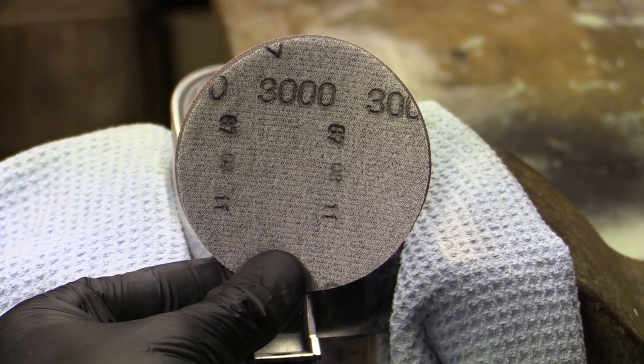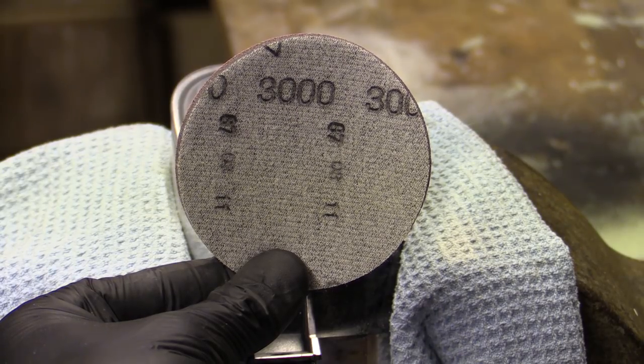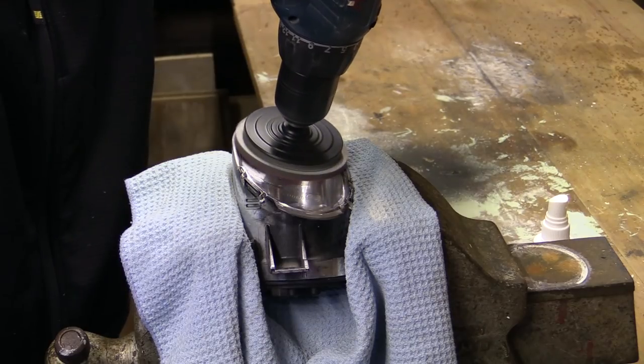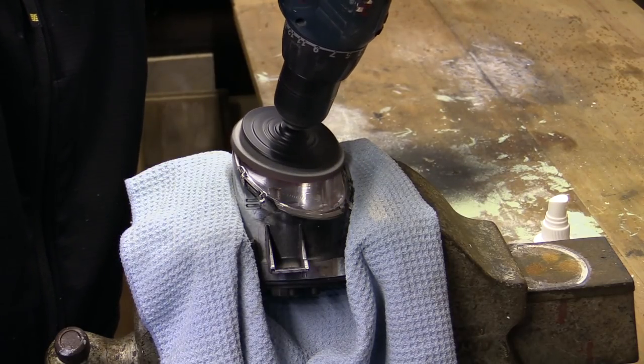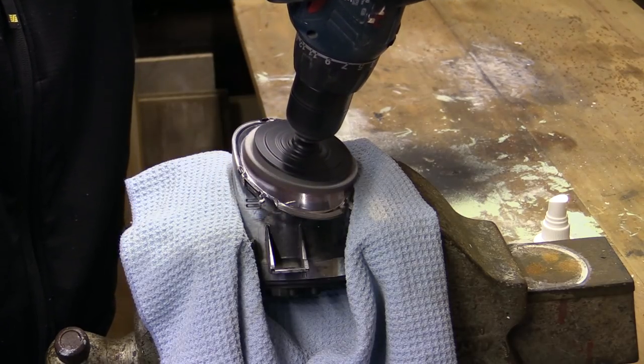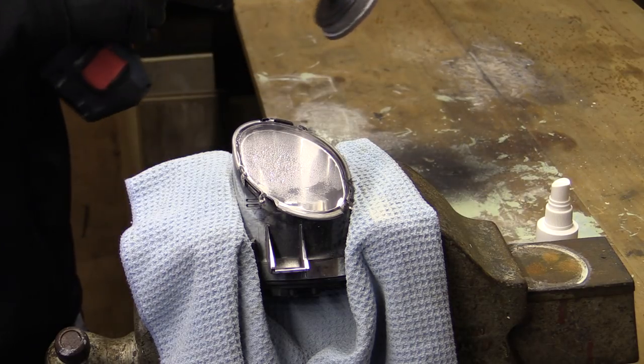There was no need to be quite so aggressive here as the heavy defects had already been removed — this was really more about restoring some level of clarity prior to polishing. However, I still made sure the unit was given a good seeing-to with the 2000 and 3000 grit pads, re-spritzing both surfaces as necessary in between.